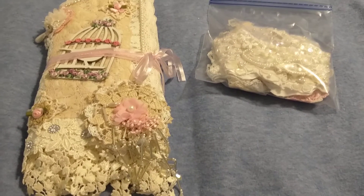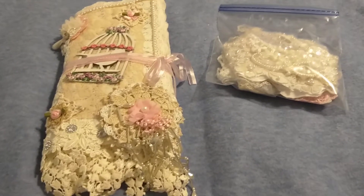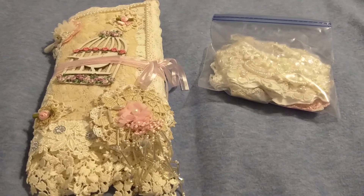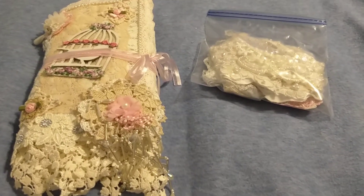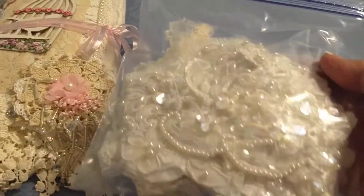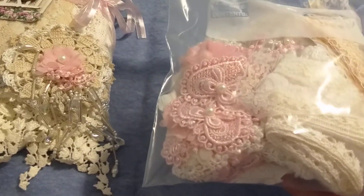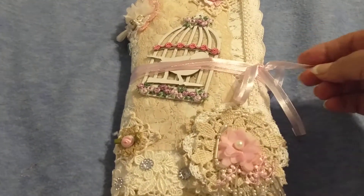Hello everyone, Alice the Gma here with a video share of a project I've done for a swap on our group on Facebook called the Crafty Crafters. This is just a few little things I'm adding as little extras as a gift. And here is my swap project.